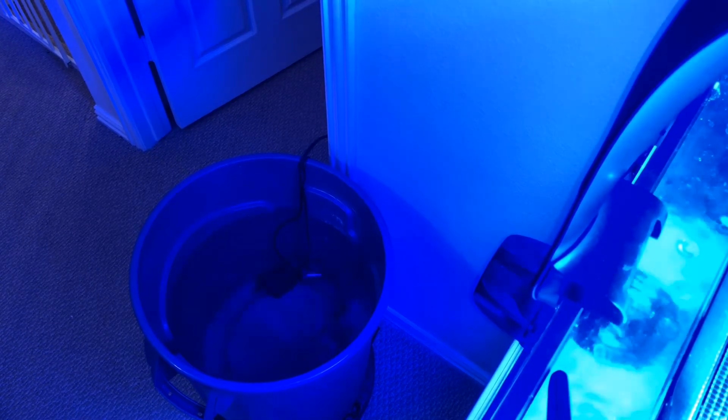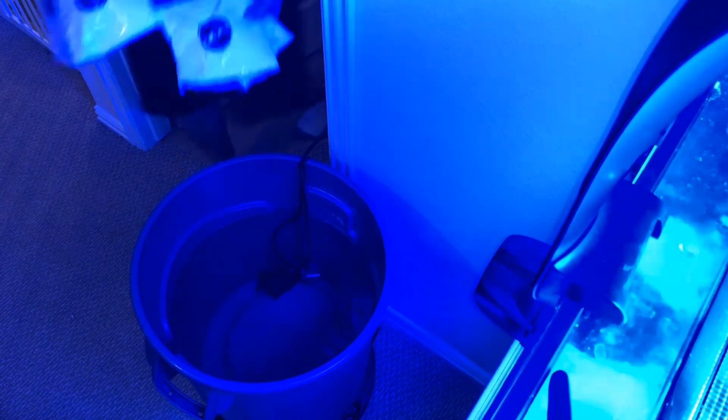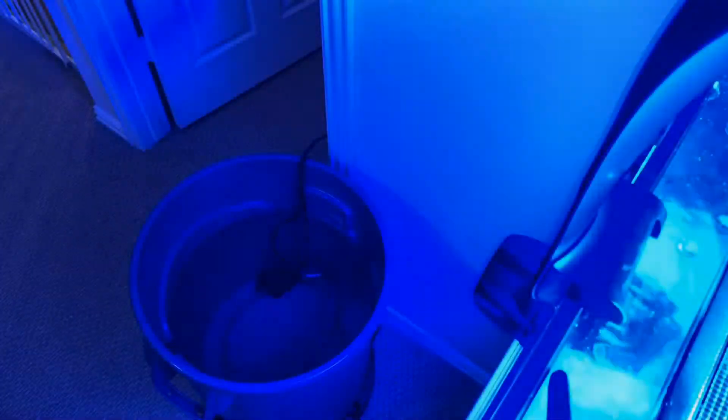Previous videos have shown I have markings on my tank for 15 and 10 gallon water changes. My water changes are normally 15 gallons every three weeks to a month. I dropped in a pump and grabbed the salt — I'm going to use three bags, five gallons per bag.